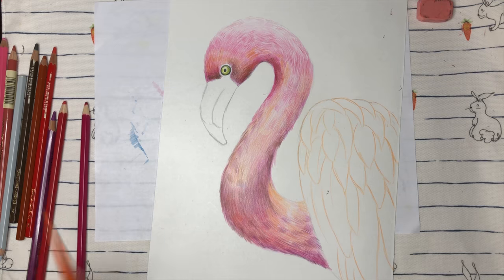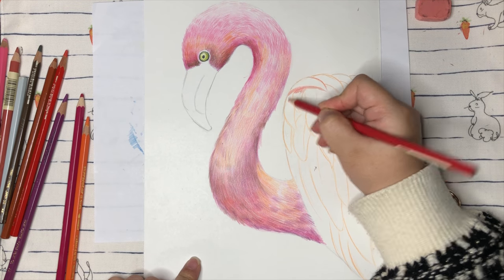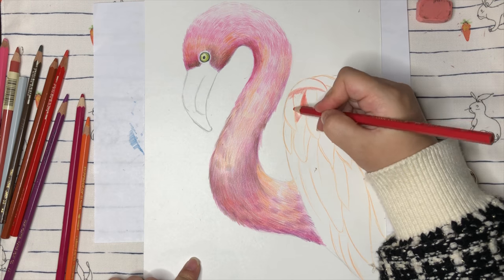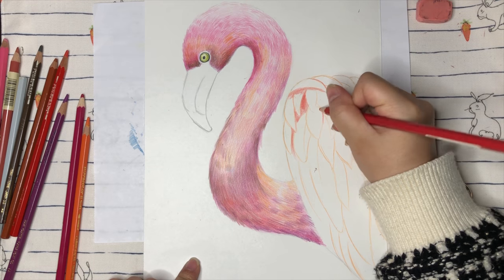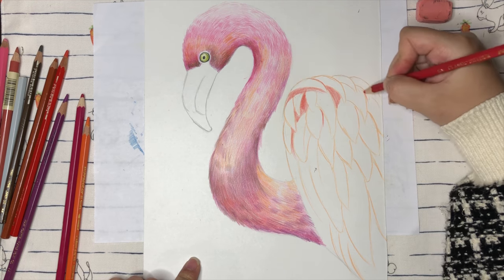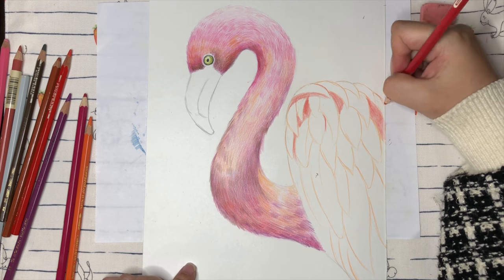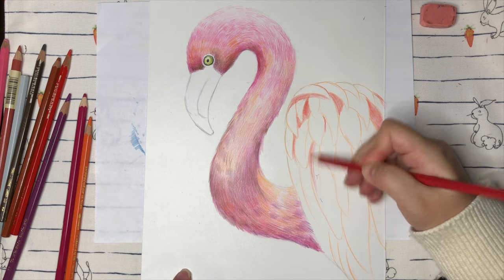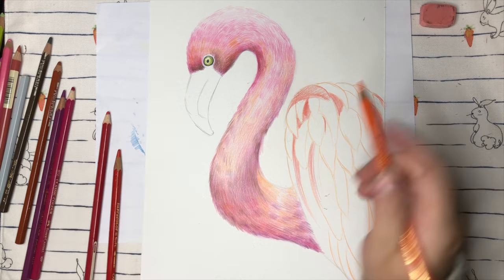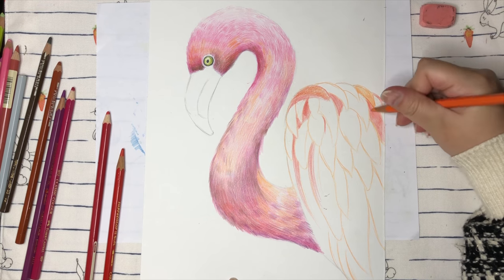Remember the feathers don't have to be too organized — you want them to be more natural. Now we're going to find darker colors to trace around them. On each feather, the bottom part will be darker because the top layer of the feather creates a shadow on the bottom, so you want to blend that shadowing on each feather. In the feather areas, we're going to use different colors — purple, light blue, blue, orange, red, and pink colors to create the feathers. First find the similar areas with similar colors to color first, so we don't have to keep changing colors.